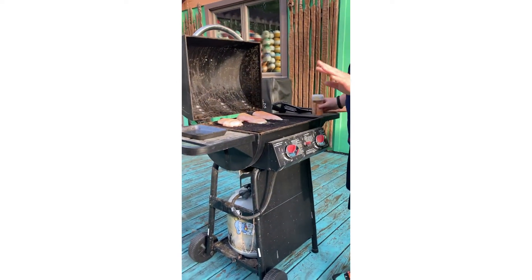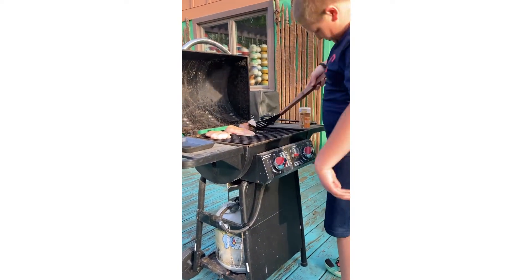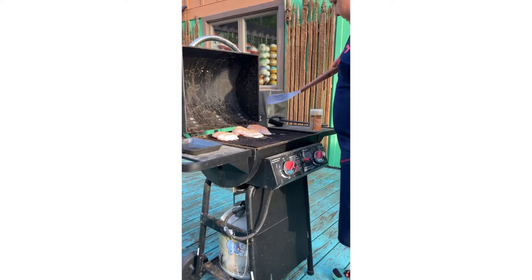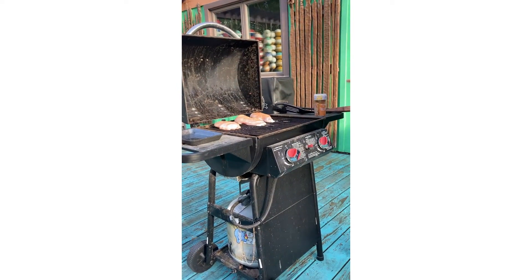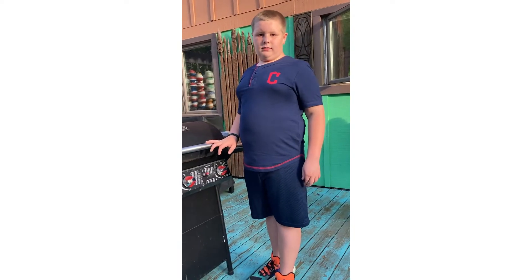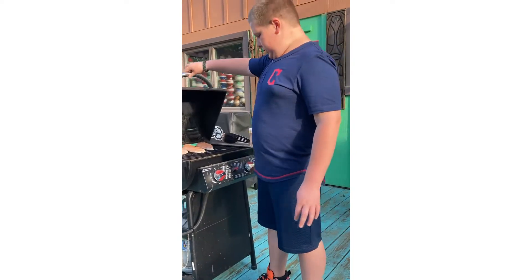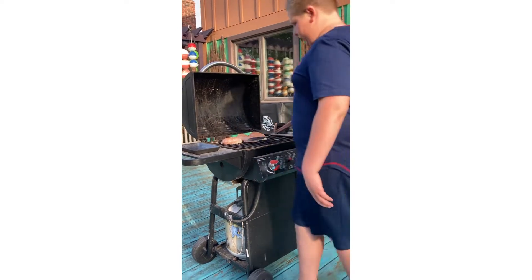Okay, now that looks amazing. We don't have to season the other side until that side is done. Now it's time to season the other side of these beautiful chickens.